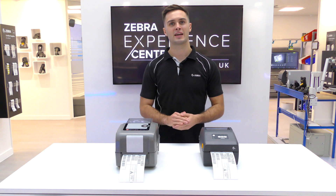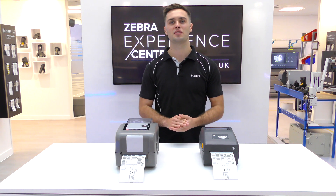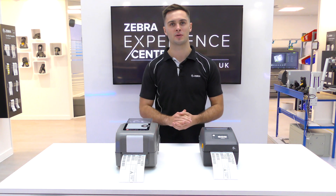Going forward, we plan to add even more preloaded emulations in future LinkWare patches as well, including the much requested Datamax DPL command language.